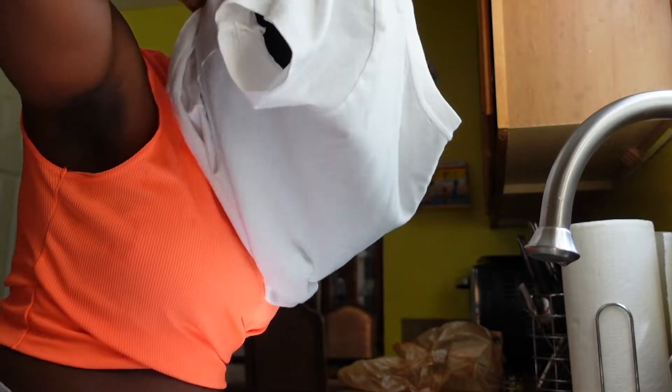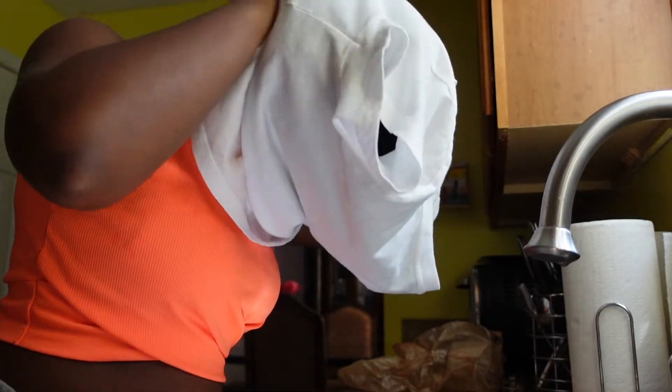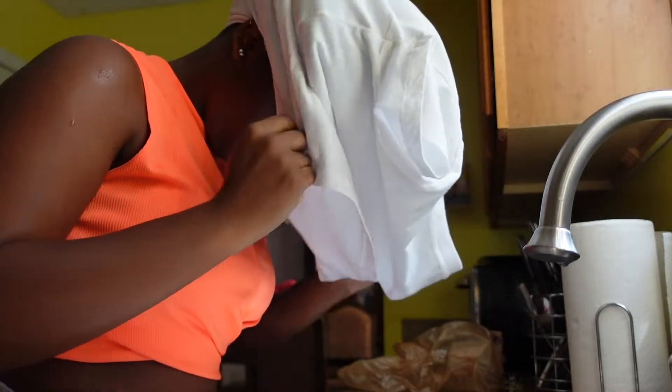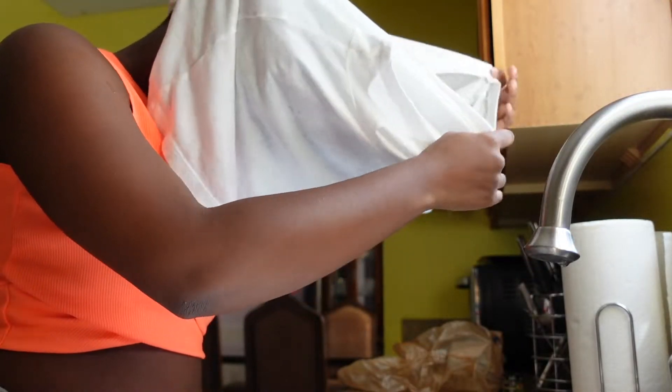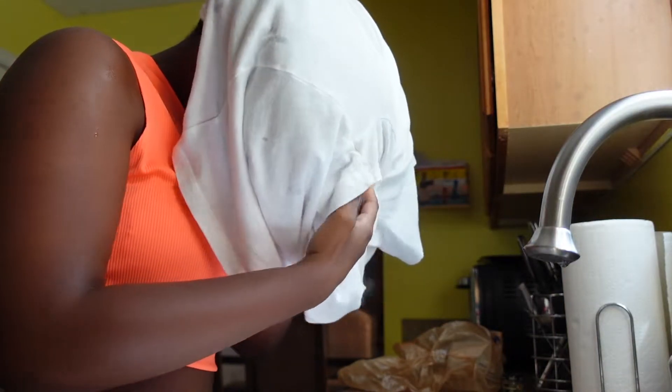I'm just taking my t-shirt here and I'm going to wrap it around my head. It's a cotton t-shirt. I prefer to use cotton t-shirts to dry my hair compared to a towel. Towels create frizziness and sometimes dry your hair out most of the time, unless it's a microfiber towel. But I prefer to use cotton t-shirts.